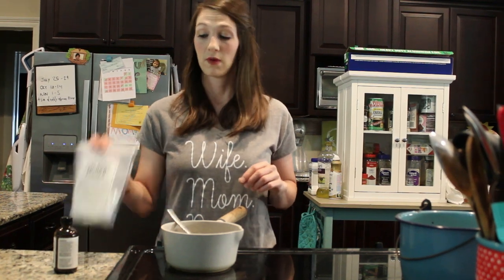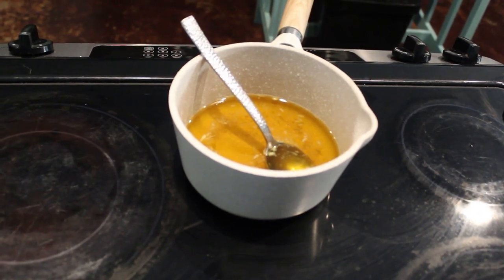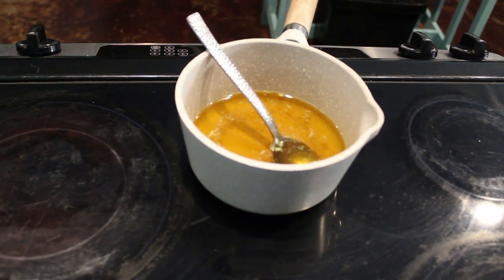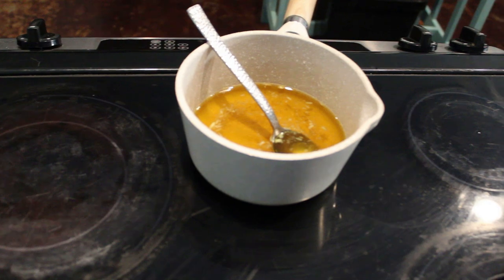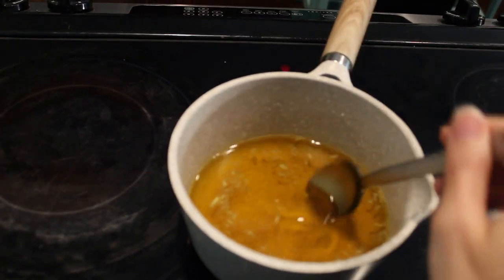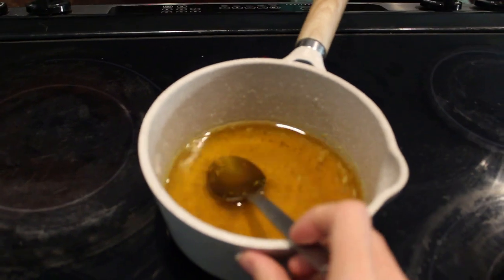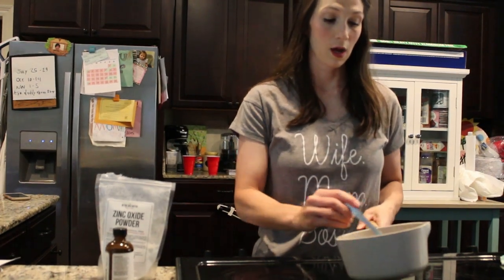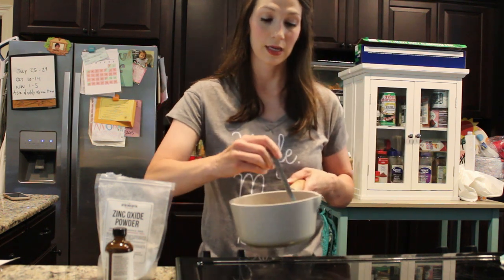I'm going to finish letting this melt and then move it off to the side and let the temperature come back down before I add my zinc oxide and lavender oil. It's completely melted down now. I need that temperature to come down a little bit, so I'm going to leave it for about 10 to 15 minutes — or until you notice that when you stir it, the wax is starting to dry on the sides. When that happens, go ahead and add your zinc oxide powder and your lavender.